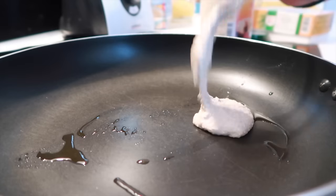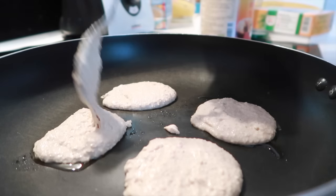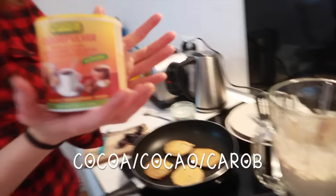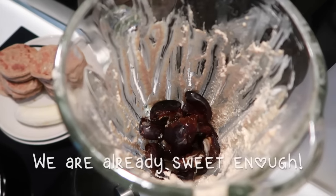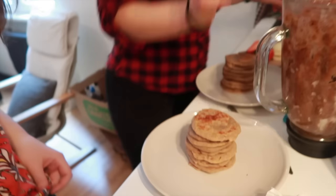Use about one tablespoon per pancake to make small pancakes so you can build a bigger tower. While the pancakes cook, Yoli makes a date chocolate sauce: warm water, cocoa powder, and dates. The dates are very sweet so you don't need any added sweetener, and it's super healthy. Banana, oats, cinnamon, baking powder, and milk — that's all you need.